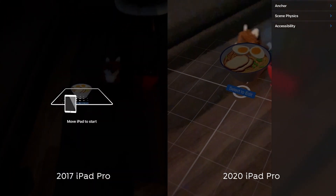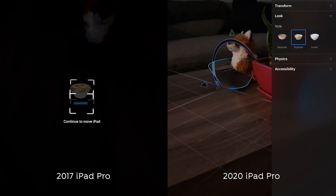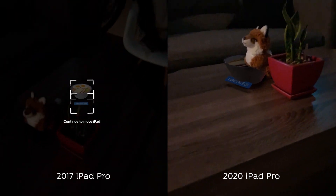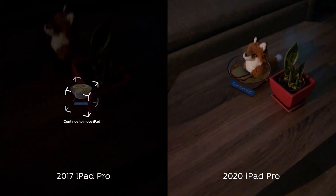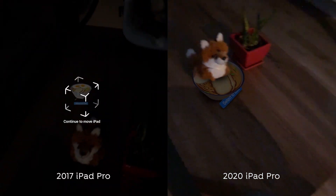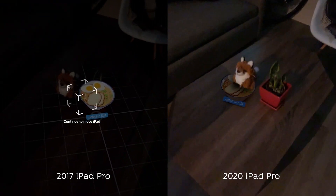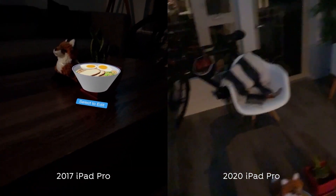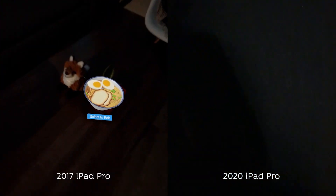Something really exciting with LiDAR is how well it performs with AR in low-light situations. RGB cameras are not great at seeing in the dark. Since LiDAR uses lasers and doesn't rely on light coming into the camera, we can get almost immediate initialization time, even in low-light situations, and consistent rock-solid tracking. There's also way less drift — we can shake around the iPad and things stay where they're placed.